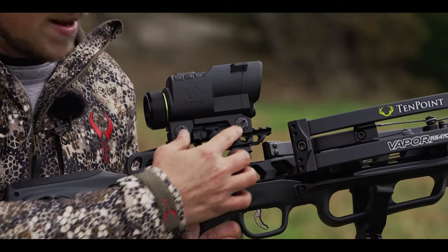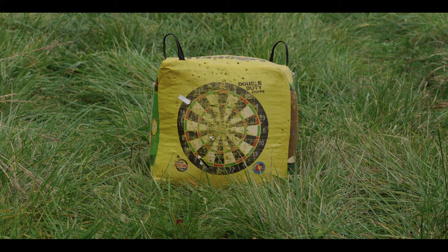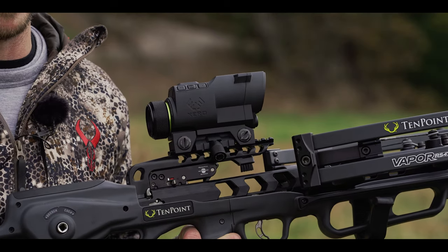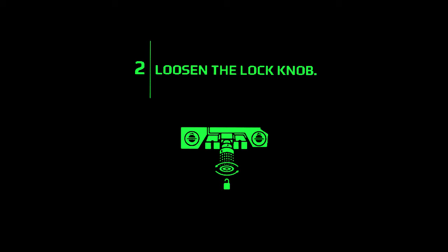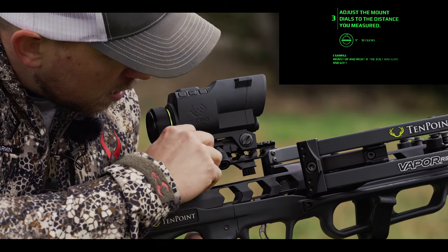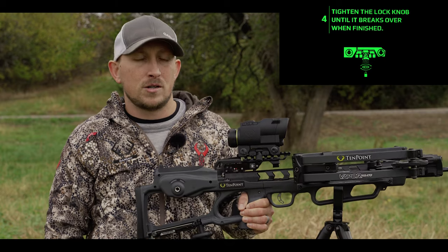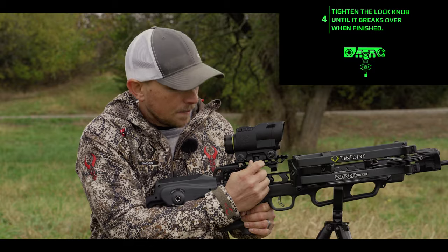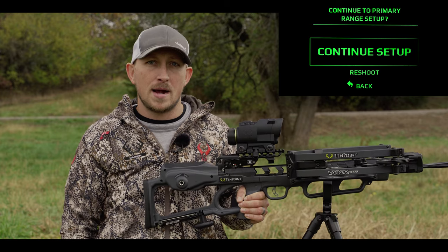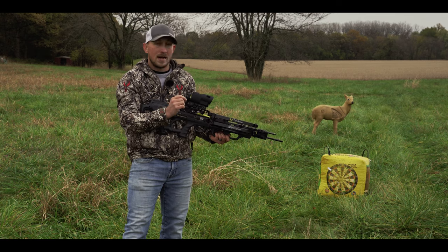We'll be prompted next to make small adjustments to get the bolt closer to center. There are two adjustments that can be made — one for up and down and one for left and right. In our case we were roughly six inches low and about one inch left. Instructions inside the scope display tell you that 30 clicks on each adjustment equates to one inch of movement on the target. Before making those adjustments, remember to loosen the lock knob. Once both directions have been adjusted, re-tighten that lock knob — ensure it snaps all the way over to confirm it's tight enough. Then we're ready to re-cock the crossbow and take another shot, hoping those small adjustments move the arrow closer to center.